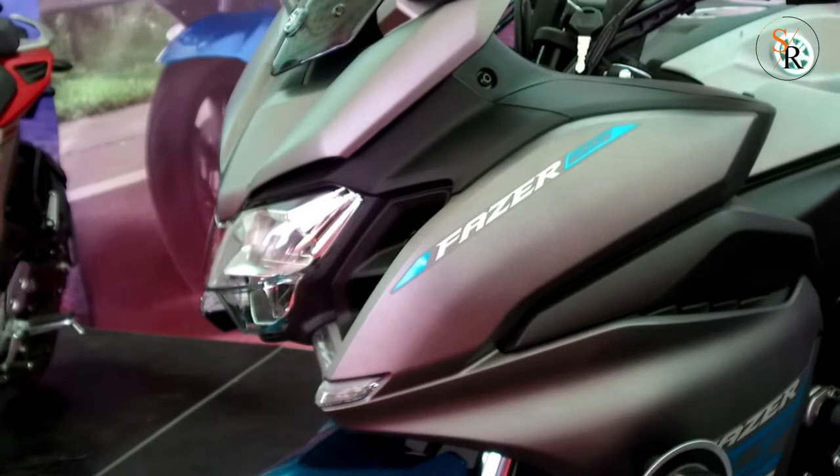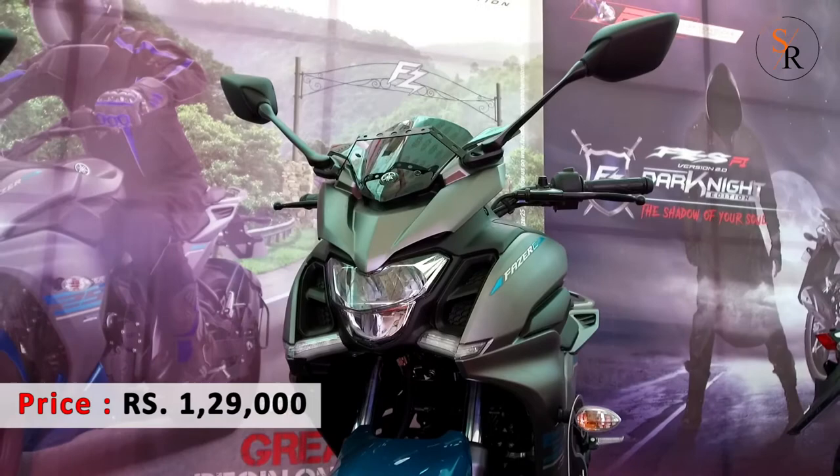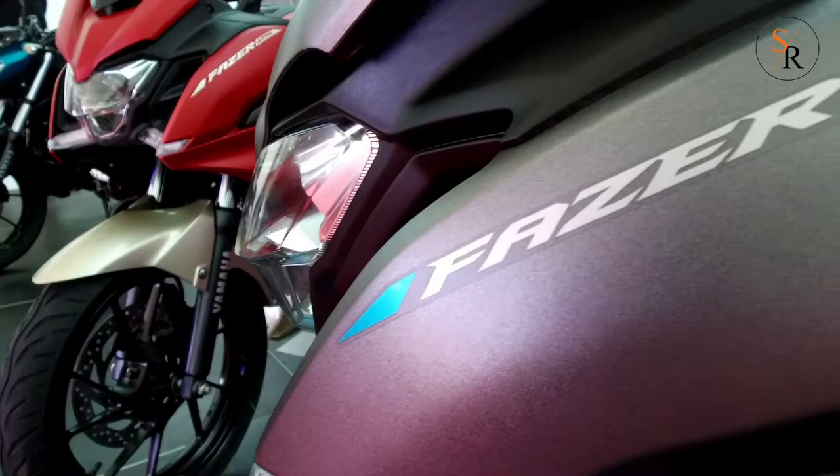Welcome to Showroom Rides once again. Today we are reviewing the all-new Street Fighter, the Yamaha Fazer 250. The Yamaha Fazer 25 made an official debut with a price tag of Rs 1,29,000 in India.